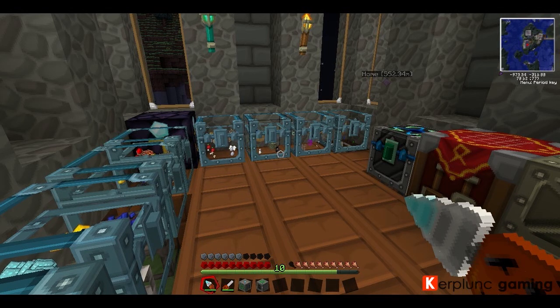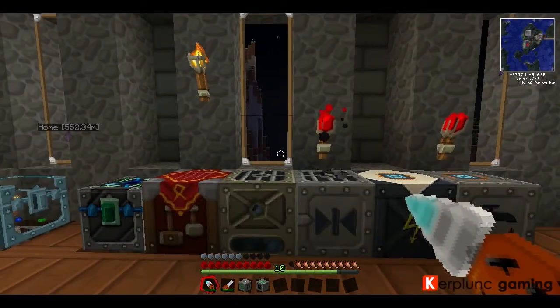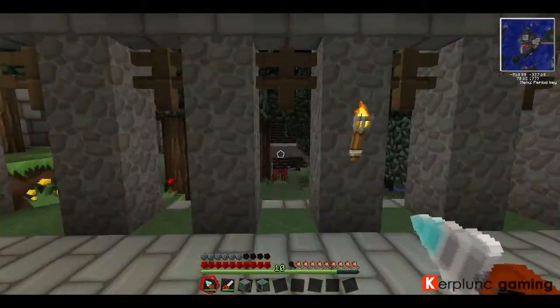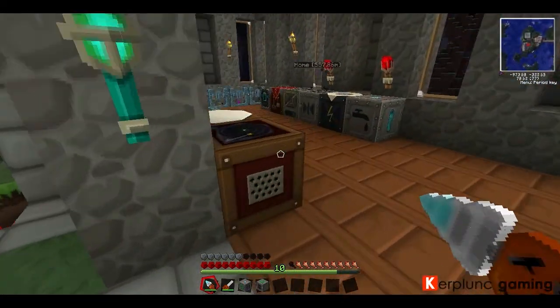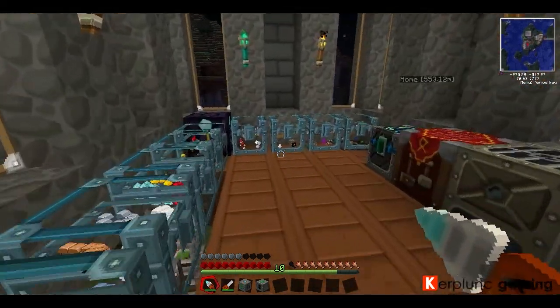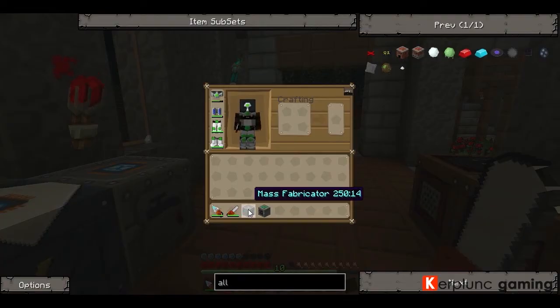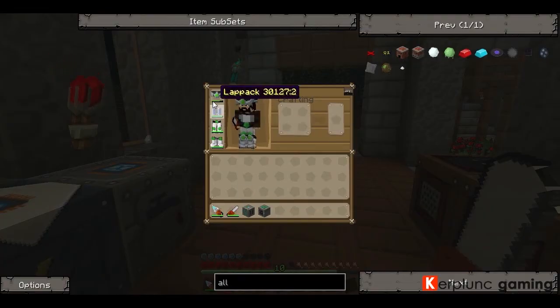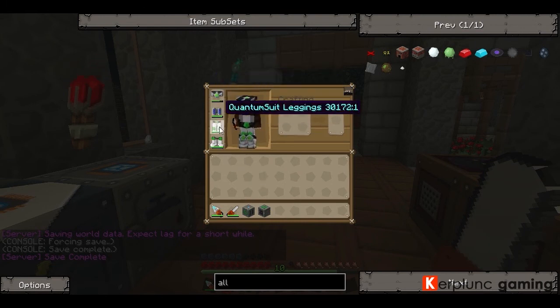Welcome back everybody to another tutorial on TechIt presented by Jamie of KerblunkGaming.com. So this is actually a re-recording — I recorded this tutorial before but it turns out that all of the sound wasn't working, which is bad news. So we're going to be looking at the Mass Fabricator again. The Mass Fabricator is how I got the ore for this. I will be releasing this tutorial before the Quantum Suit tutorial, so look at the next tutorial to learn how to make this stuff.